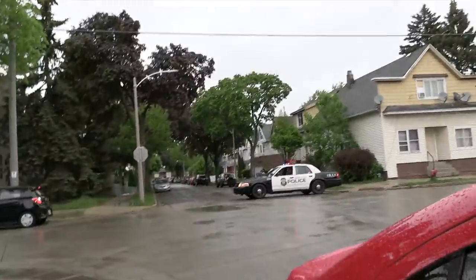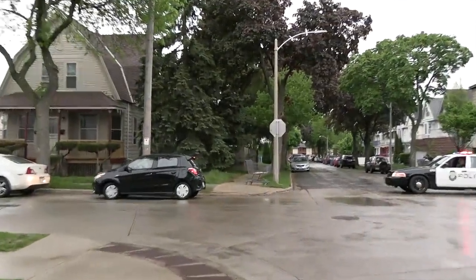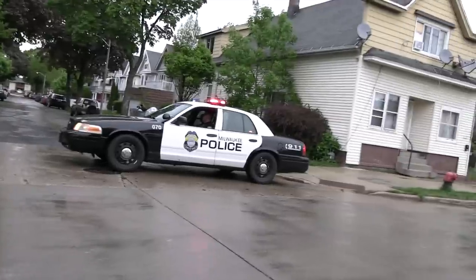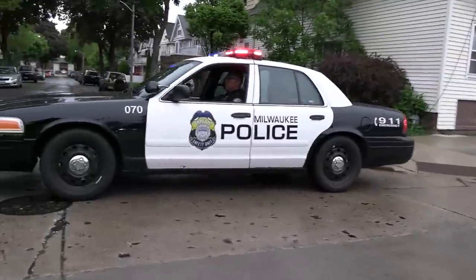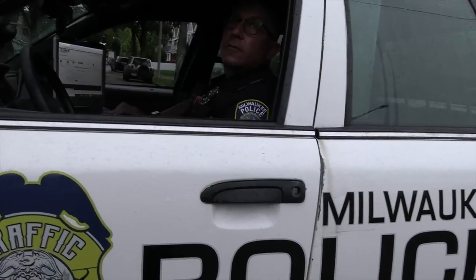Alright Jeff, what just happened? As we were leaving the taco truck, we heard some shootings and then a whole bunch of police. We just got to this area and there's cops everywhere — a cop there, cop there, a whole bunch of caution tape down there. It's crazy. What happened? They're trying to talk somebody out of the house.